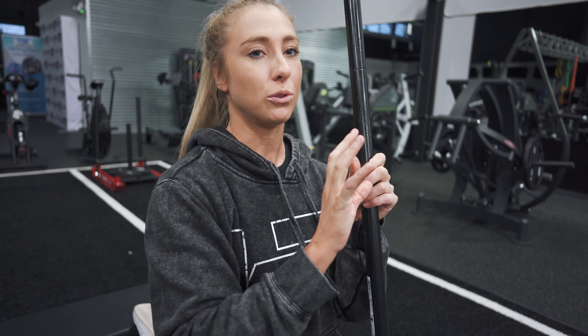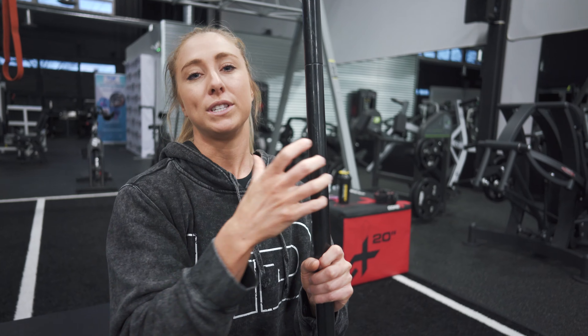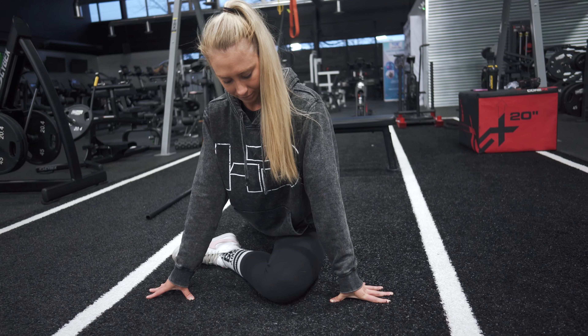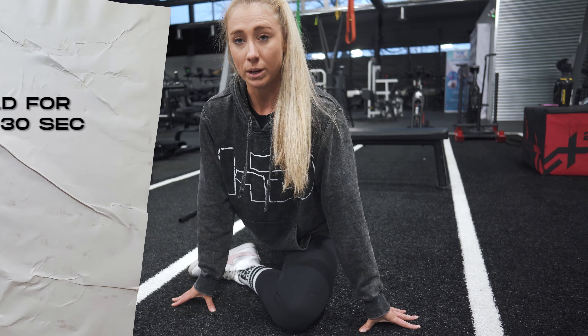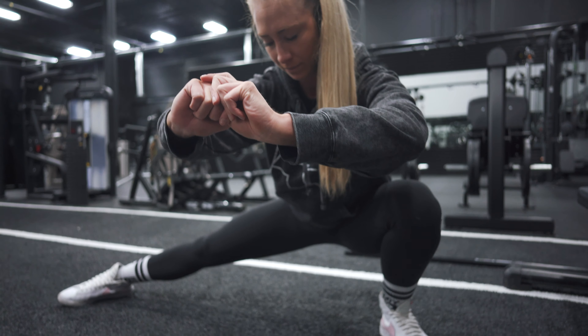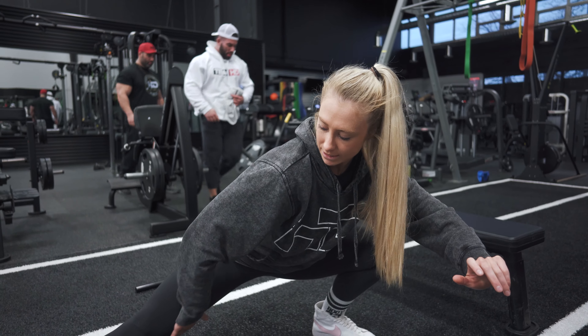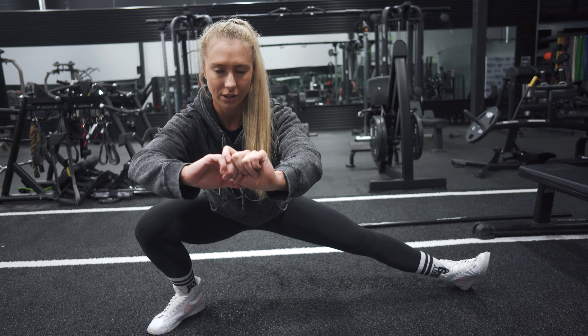The hip has three ranges of motion, so we want to make sure we are mobilizing into all three ranges before our lower body workouts, so we can get into good positions where we can put the most tension across our glutes. The glutes are also a really strong external rotator of the hip, so we want to make sure we're getting into that position of external rotation. Just doing a pigeon stretch, holding for 20 to 30 seconds. Some of the muscle fibers of the glutes are also abductors of the hip, so we're stretching our adductors to make sure we're able to get into that abducted position when training our glutes.